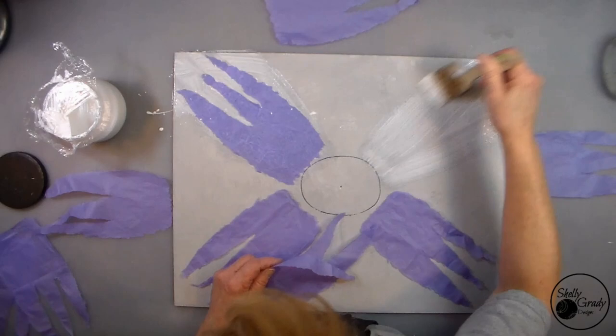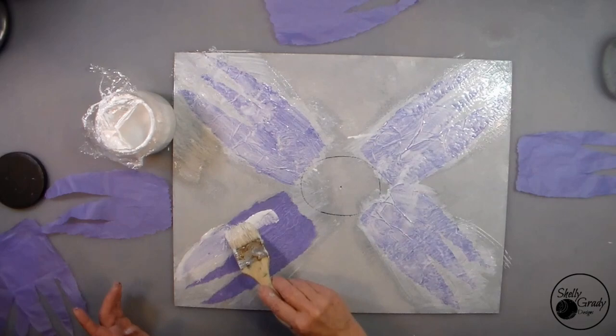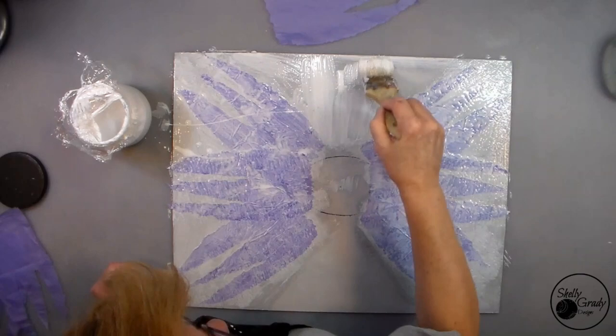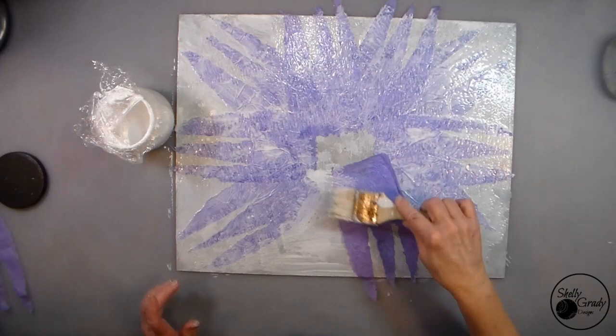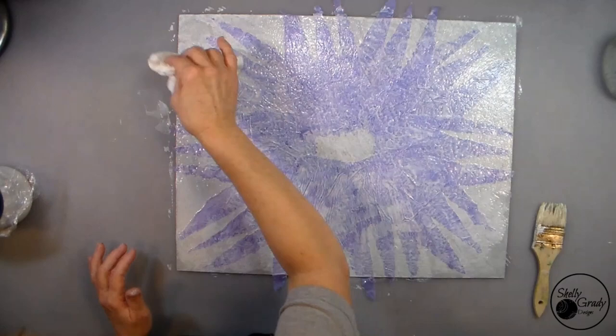I'm going to decoupage my petals on with some watered-down Mod Podge. When I've got my first four on, I'll apply a top coat with the side of my brush, just gently tapping it on and making sure I've got a nice even layer with no brush strokes. Then I'll take a couple of baby wipes and tap all over just to make sure that everything's nice and even.